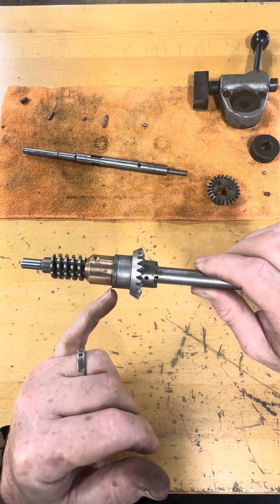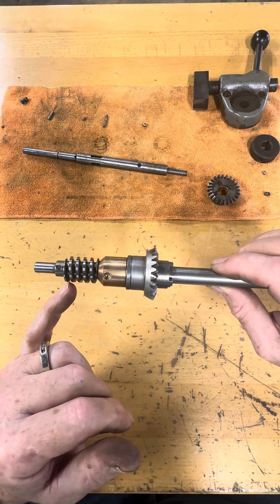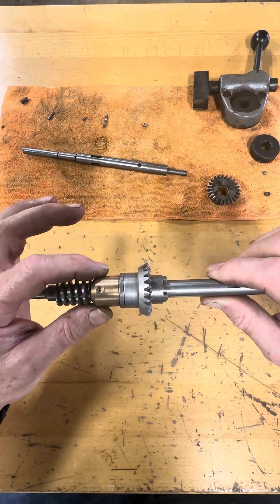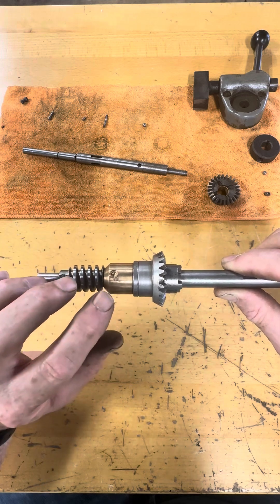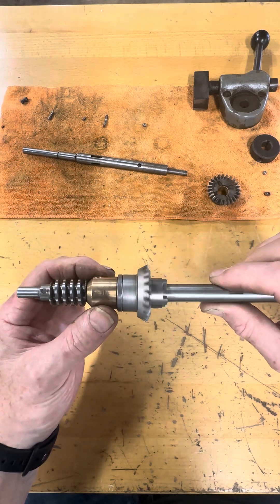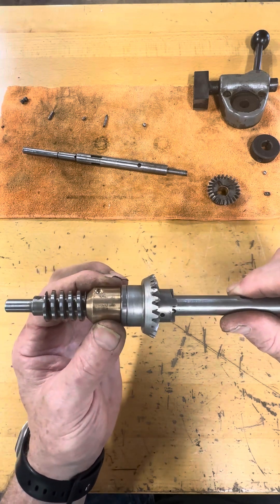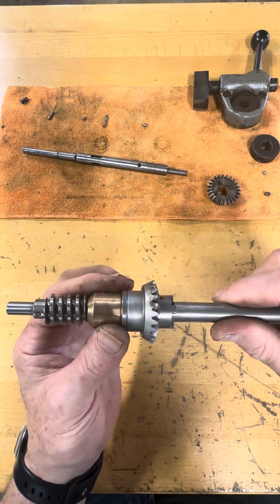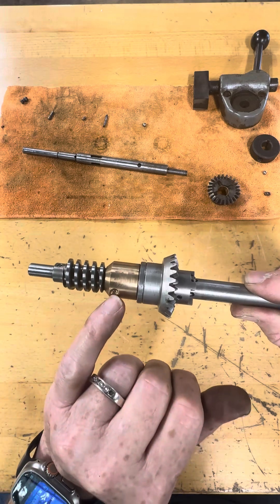When you get this washer in, then get the brass bushing and the worm gear on, and then pin that onto the shaft, you may discover that this bearing is locked. So again, make sure that when you assemble all this, this bearing spins on the shaft. There should not be any lateral back-and-forth motion — it should be a tight, snug fit — but the bearing needs to turn.